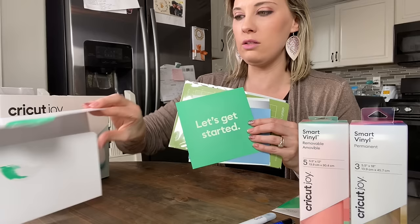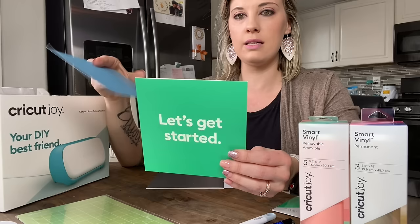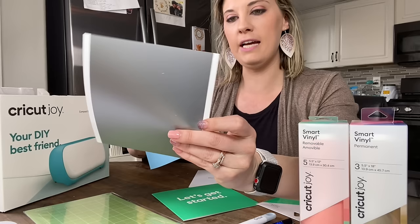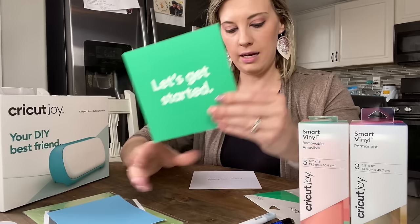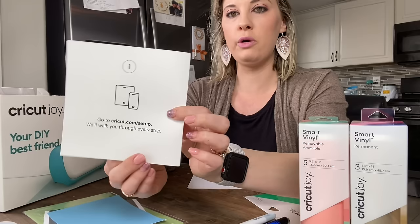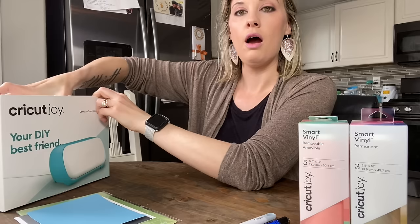So when you open it, you're going to get the little Open Me envelope and the little Get Started guide. It actually comes with this little adhesive mat and some deluxe samples — a little piece of vinyl, Smart Vinyl Permanent in a really cool silver metallic, and then a really pretty sky blue card. It also comes with a fine point pen. It tells you where to go and get your Cricut set up, and then you'll have your blade and that really cool Smart Permanent Vinyl.